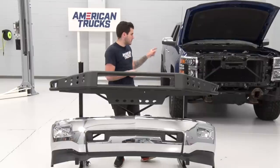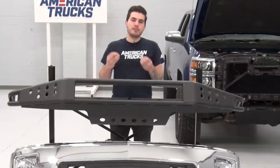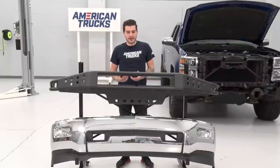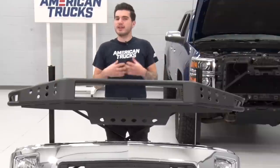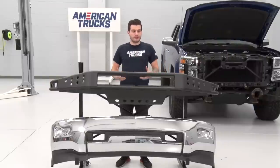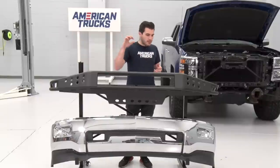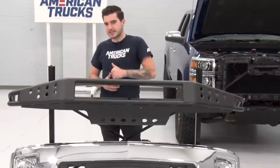We finally got our factory bumper off of our 2014 Silverado LTZ, and you can see it underneath our RedRock tubular bumper. There is not only a night and day difference between the two, but also a night and day difference between this option and a lot of the others in the category. This is made from a mixture of heavy-duty steel plate and heavy-duty tubular steel, which gives it a very lightweight design. Lightweight is not something you can typically use to describe a lot of these aftermarket off-road capable bumpers. While this is off-road capable and can take a beating on the trail, it's also going to keep the weight down.